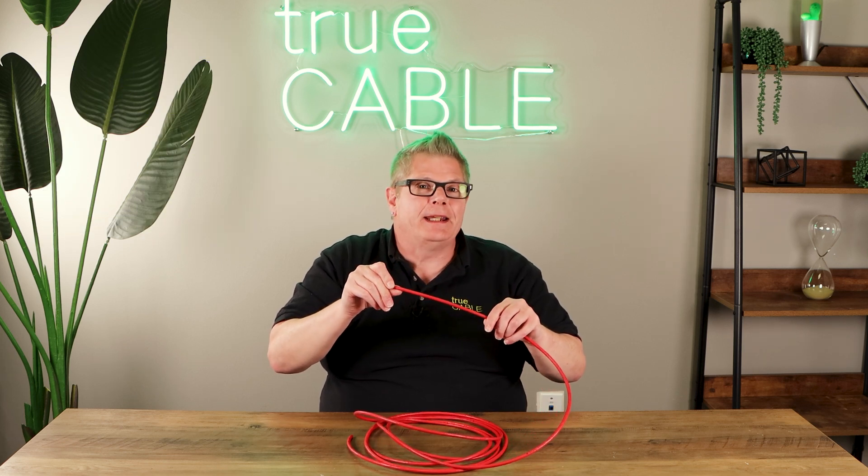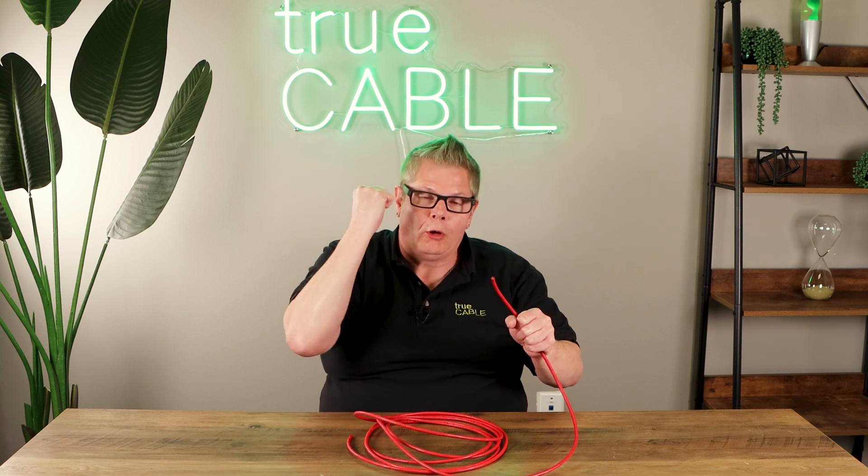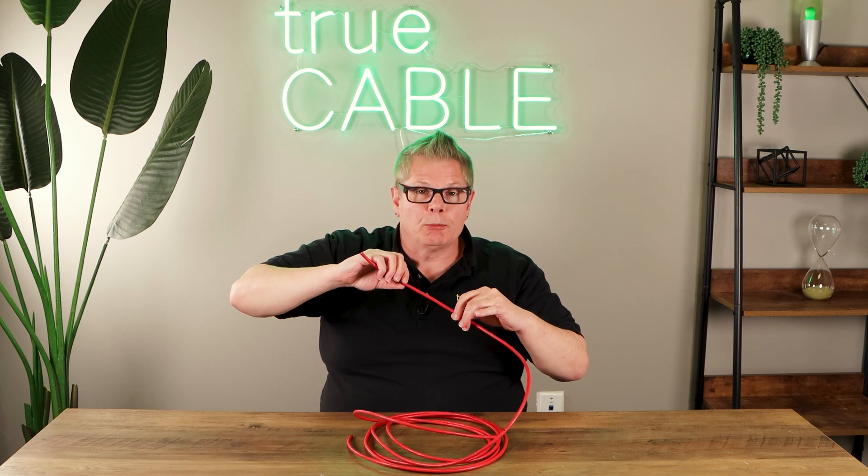So it's easy to accidentally exceed it, especially if you do a yank or a hard pull. The reason why is because you could easily rip the cable jacket, or you could also extend or elongate and damage the pairs inside the cable, and that will ruin your transmission performance.